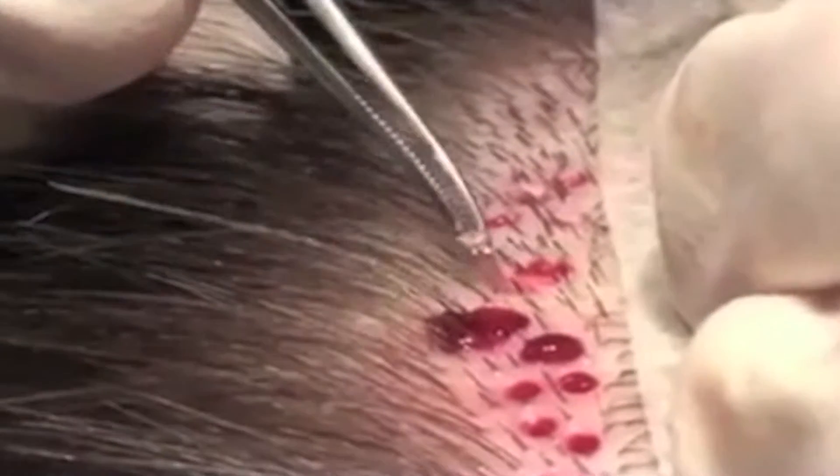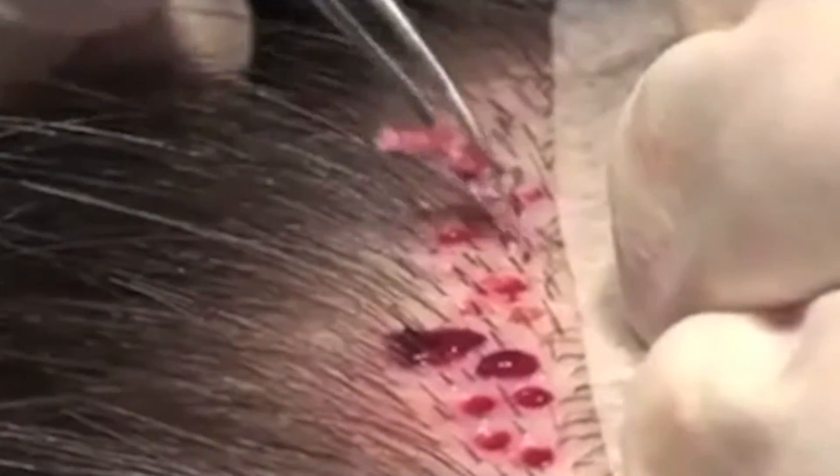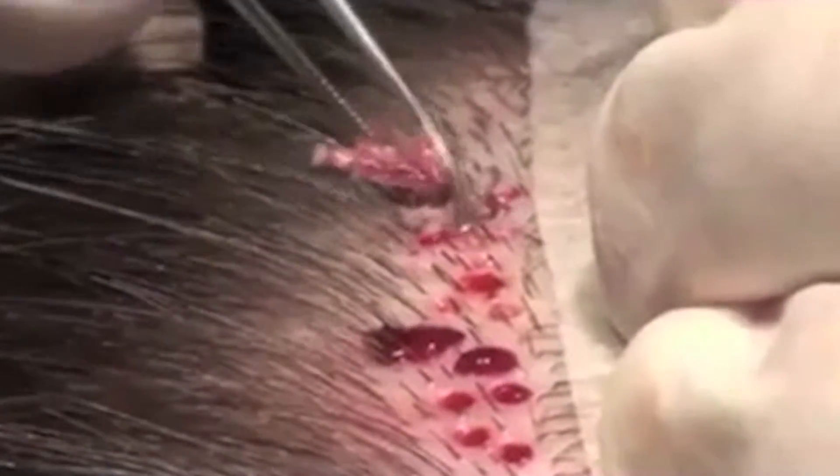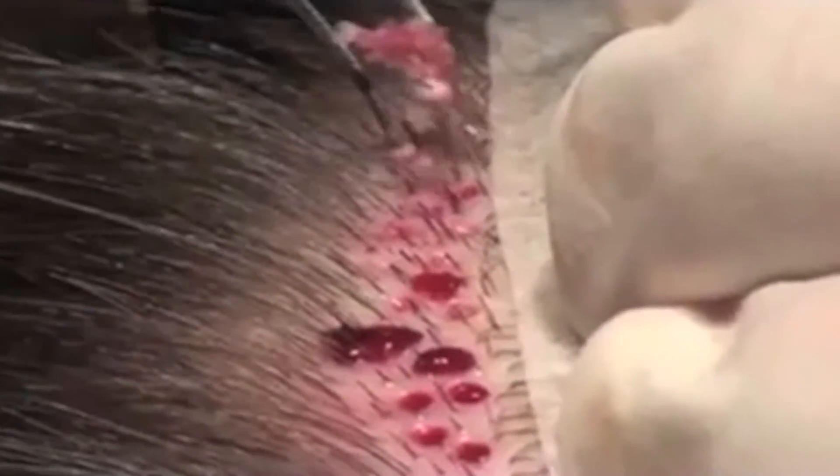An FUE technique would be an option for those who don't want to have a linear scar. Some people say that it's a little less discomfort post-operatively with FUE rather than having a linear scar, because the linear scar does require stitches that oftentimes need to be removed in 10 days or so. With FUE there are no stitches and there is no scar.